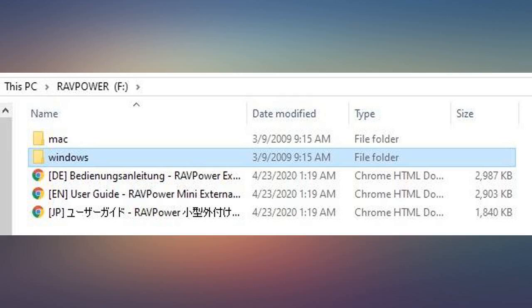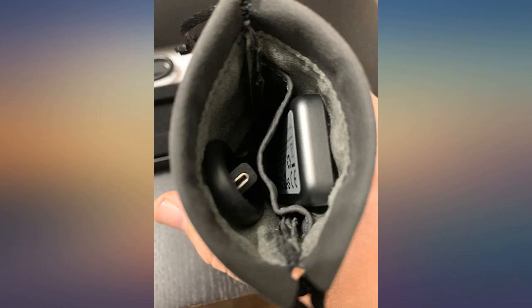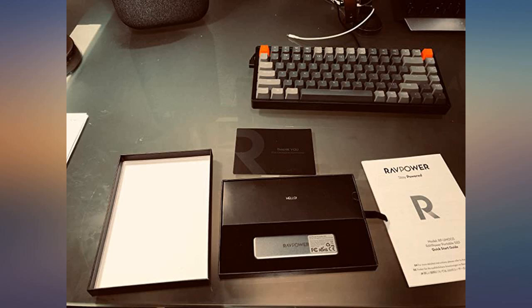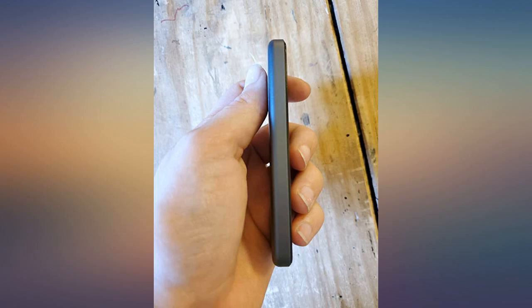I travel a lot and portability is really big for me. This is small enough to fit in my bag without adding too much weight, big enough to fit another hard drive's worth of files onto it, but durable enough that I know my files are safe from a spare shoe hitting it in my suitcase. I highly recommend it — you could get a large storage hard drive for a little bit more, but it will be almost five times larger and heavier.